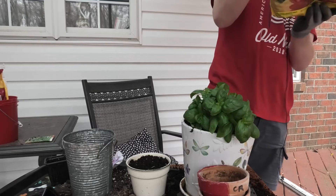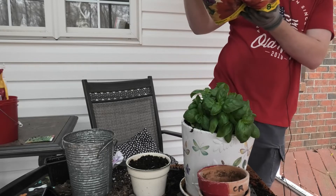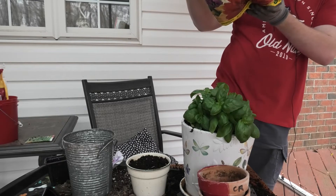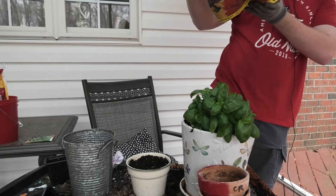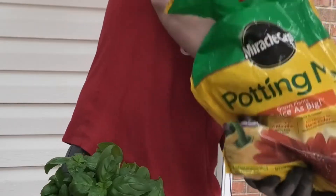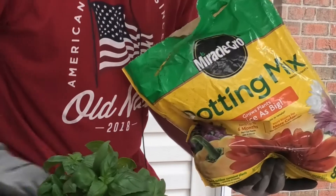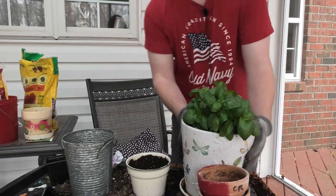This soil right here contains total nitrogen — like I just said — 0.2% nitrogen, ammonium nitrogen, nitrate nitrogen, and available phosphate. I was exactly right on phosphorus and nitrogen. I've never taken a single farming or agricultural class, but there we go — perfect.